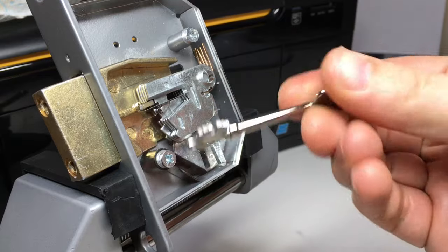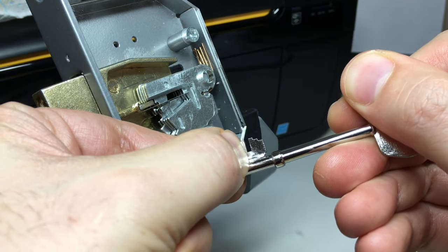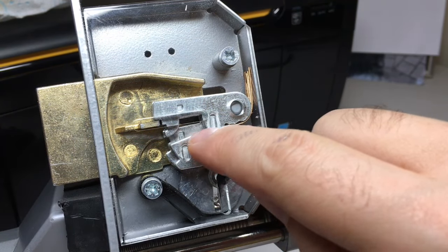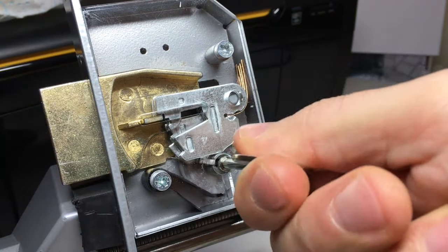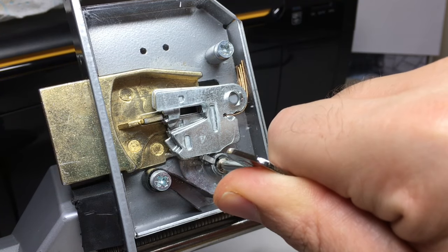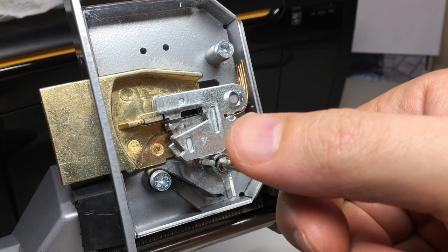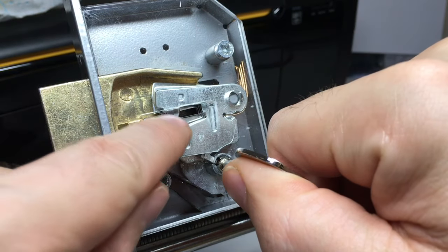The levers are sprung, and the key lifts them up to different heights depending on the bitting. A low-cut lifts the levers very little; a high-cut lifts quite a lot. You can see the true gate where you want the bolt to slide into, and another notch — a false gate — that the bolt might slide into while picking. That is an anti-pick mechanism: instead of the bolt reaching the true gate, it may retract into the false gate first.